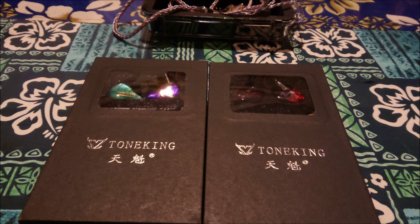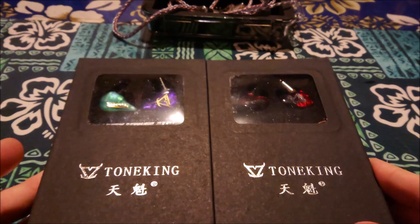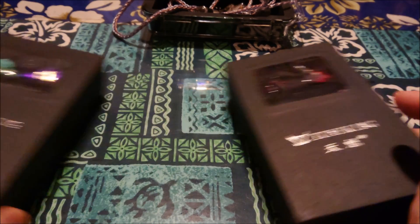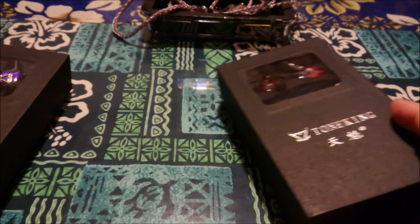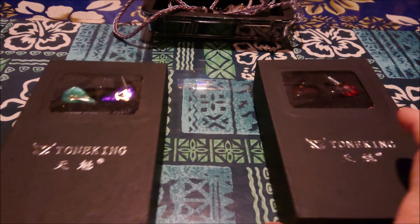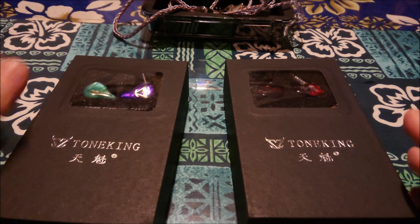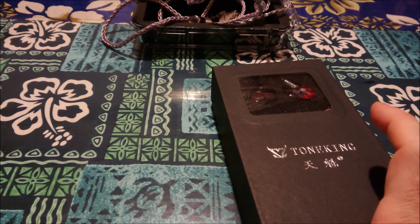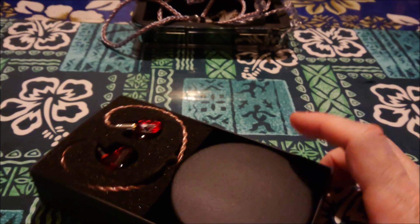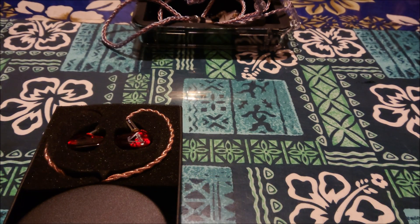Tuesday is double unbox day, so let's get these brothers out. They're related by name only — the Piano is about $200 and this one is three times as much at $600. I've also got my favorite new IEMs right here and I'll talk about that after. First let's go with the Piano. Tone King is not one of those blow-your-brains-out unboxing experiences.